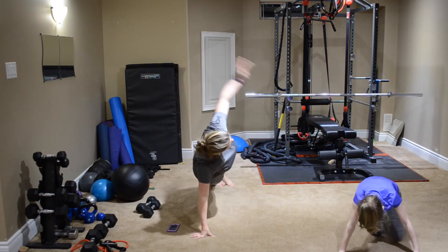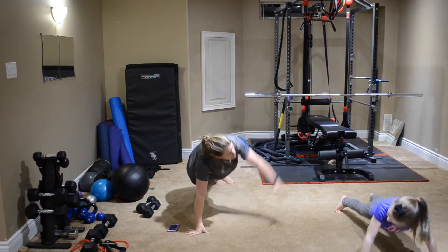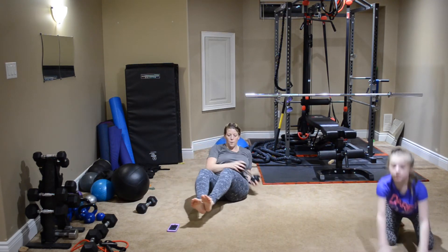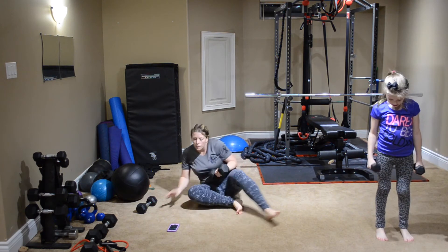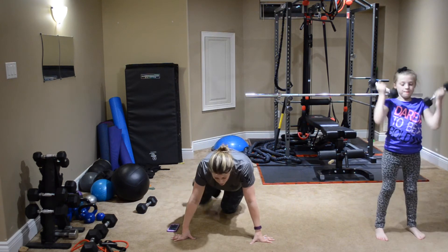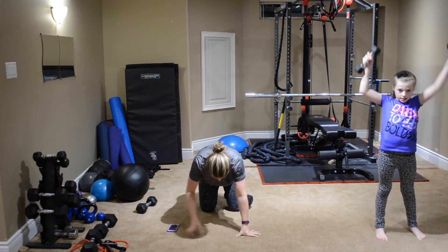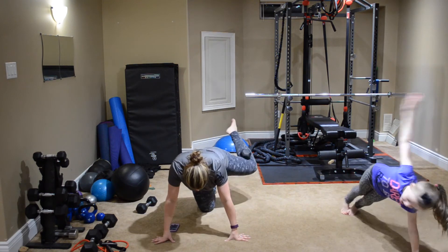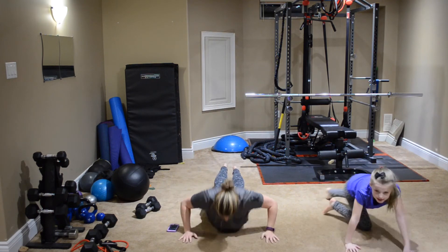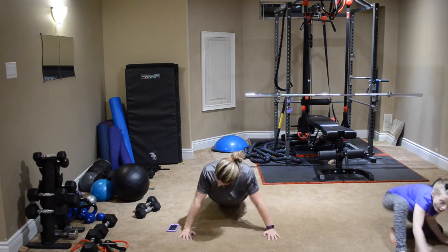Keep pushing strong, ladies — almost there. Keep going strong. The only person you're competing with is yourself — to go bigger, faster, harder and lower each round. We're almost there, we're so close. End time.